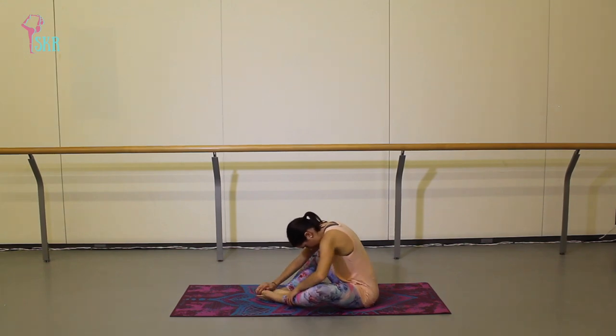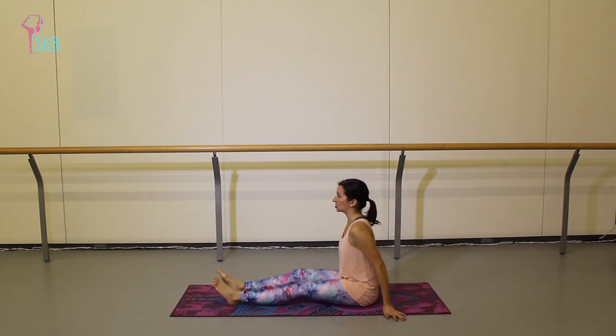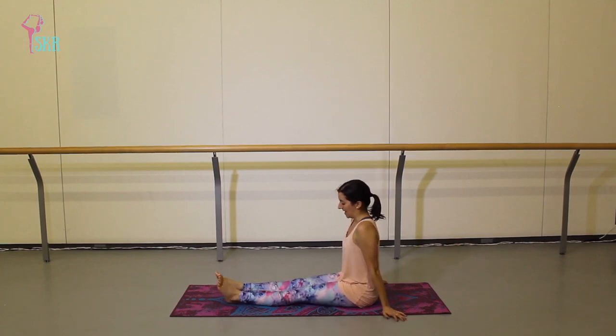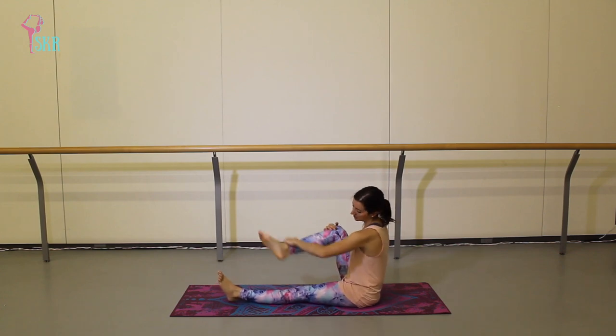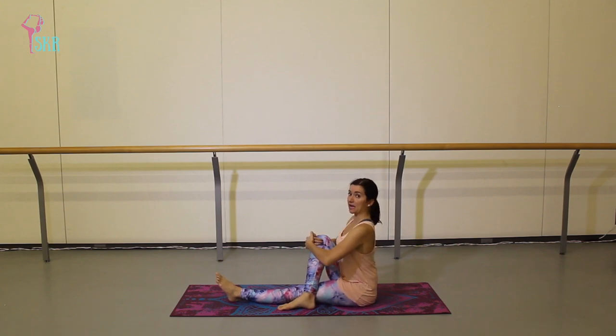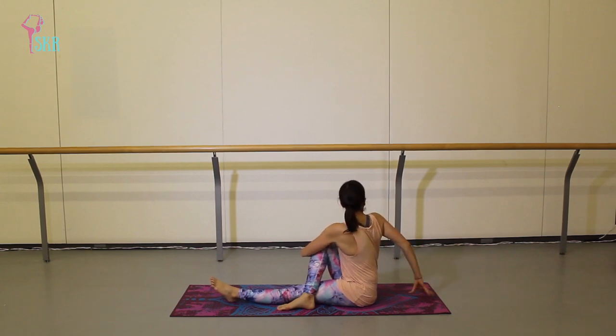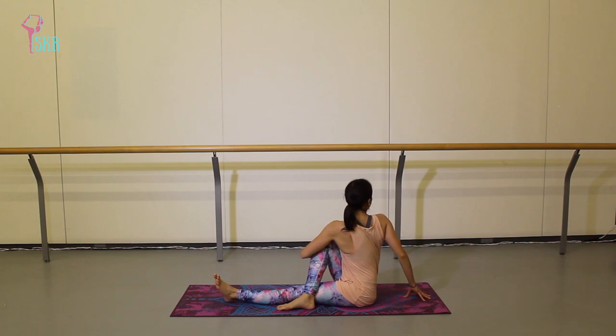Slowly roll back up to a nice seated position. Bring your knees together, stretch those legs out in front of you, give them a good shake. Bend your right knee, lift it, and place it over top of that left leg so your foot is on the outside. On an inhale, sit up nice and tall. Take your left hand, wrap it around that knee like you're hugging it close, and then just turn and look over your right shoulder — maybe your right hand comes onto the mat behind you to help you twist. Remember that deep belly breath — you can feel your belly expanding and contracting against the leg you're hugging.